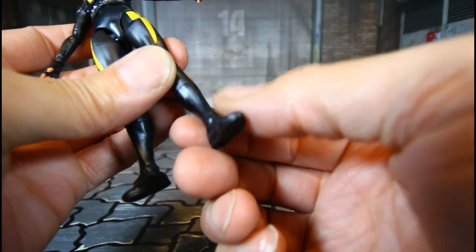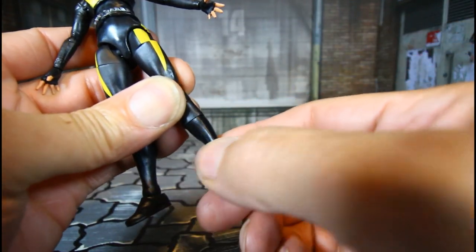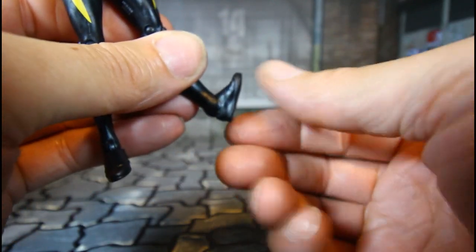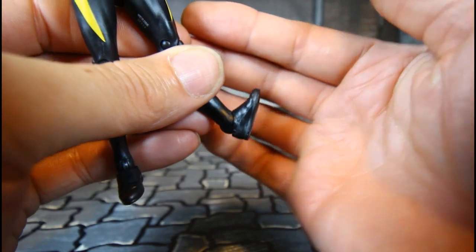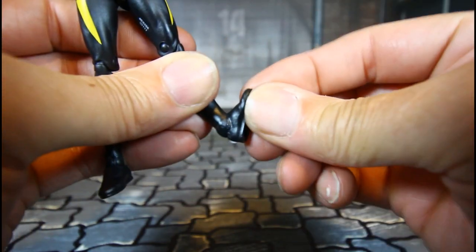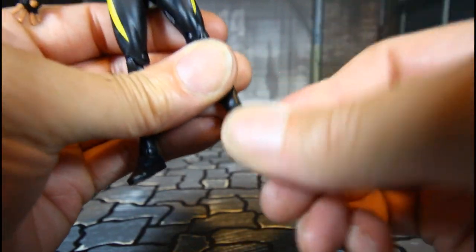She has a shin cut swivel, a hinge foot that can go back a good amount, go up good, and of course the swivel — typical Marvel Legends.